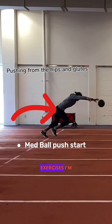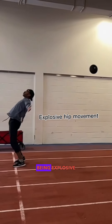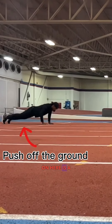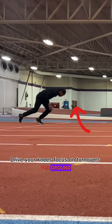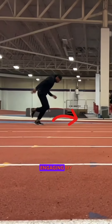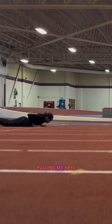The first two exercises I'm doing are glute and hip activation, focusing on being explosive from the hips. The second one I'm focusing on is a push-up start, where I'm trying to push up off the ground and focus on getting quick turnovers by leading from the knee, engaging my hips, focusing on triple extension, and pulling my heel away from my butt and back into the ground.